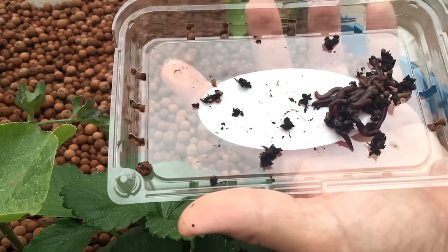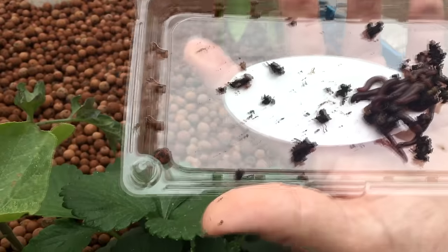Those all break down waste, so very beneficial.